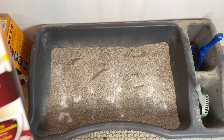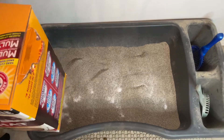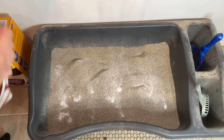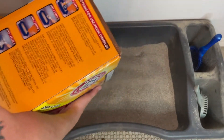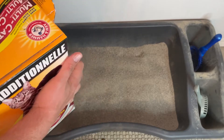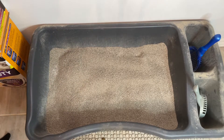Then grab your litter box, open it up, and sprinkle it in. Doesn't have to be absolutely perfect — just replace roughly the same amount that you took out, and you're good to go. That's all there is to it folks, it's nice, simple, and easy. Teach your kids how to do this when they get a new cat, and as always, don't forget to please like and subscribe.